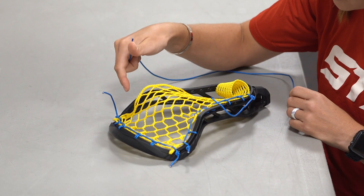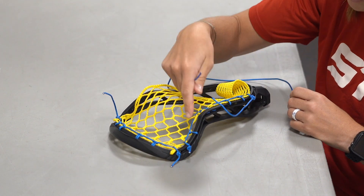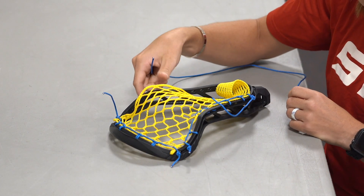Everything that you do to one side you have to do to the other side, so I'm going to go ahead and quickly repeat this exact same pattern on the opposite side of the head.